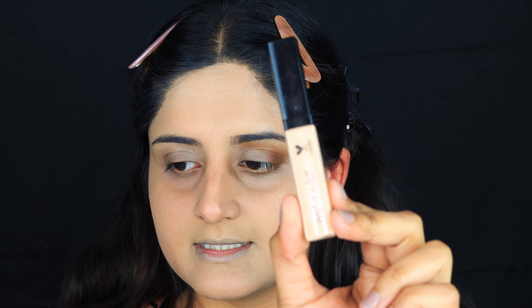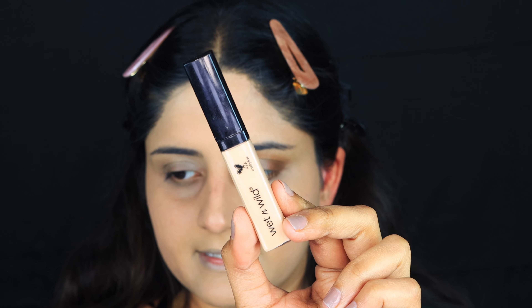I'm going to use a concealer that's exactly my shade to cover pigmentation. If you think your foundation looks a little grayish, you can use a concealer that matches your exact shade on the pigmentation areas — mostly on the pigmentation your foundation would look grayish. The concealer I'm using is the Wet n Wild Photo Focus Concealer in the shade Medium Beige.